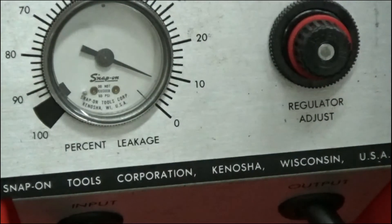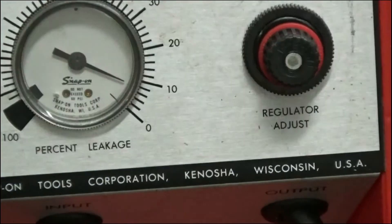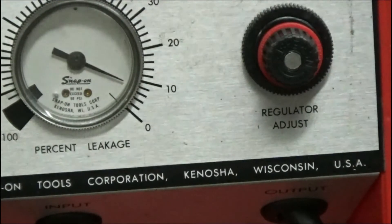Right now we're looking at eight PSI leak down on the left cylinder. I can hear it a little bit coming out of the breather through the part in the front where you rotate the crankshaft — I can hear it slightly there, so that's going to be passing the rings. But at eight percent, that's excellent. If it starts to get up by 12 to 15 percent, more towards 15, you've got to be concerned. But eight percent leak down — that's no problem, that's a good engine right there.